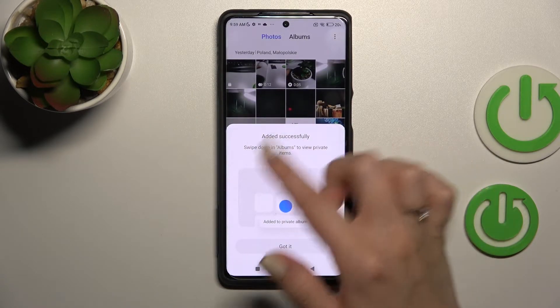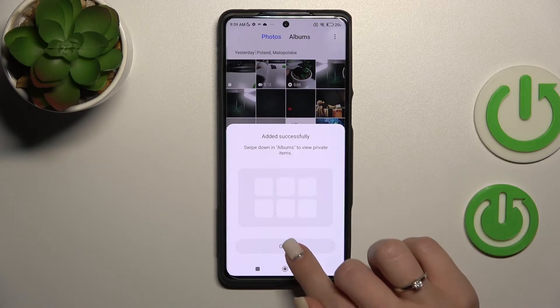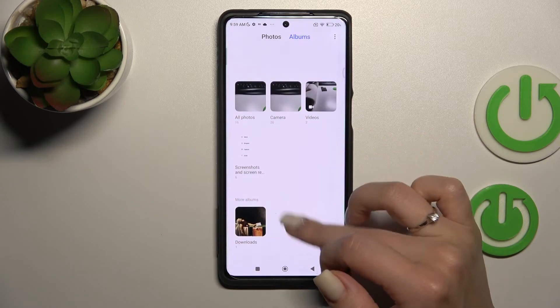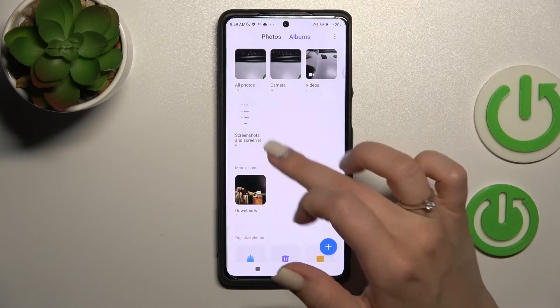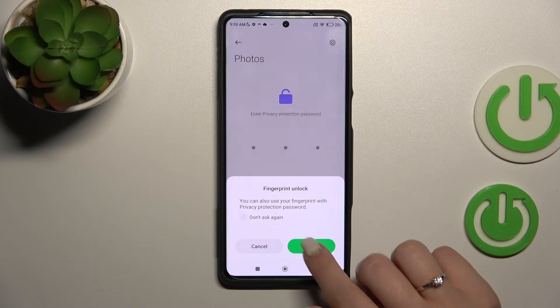Our photos have been added successfully. Now just swipe down in Albums to view the private items. Swipe down this way to launch the hidden photos view, then enter your privacy protection password.